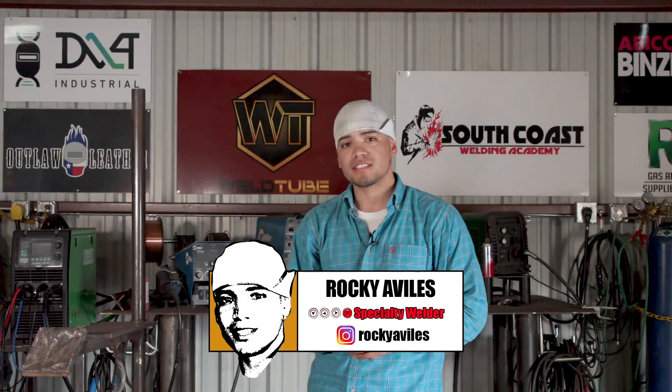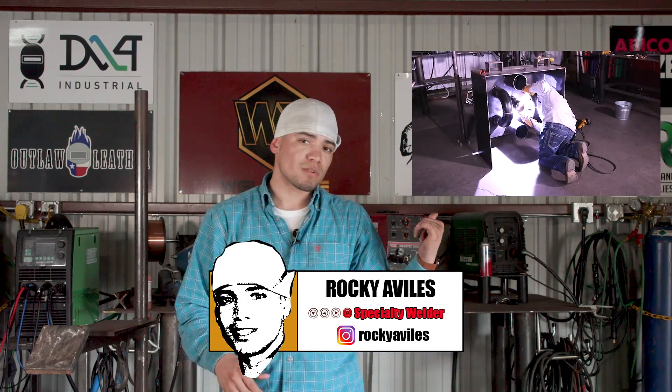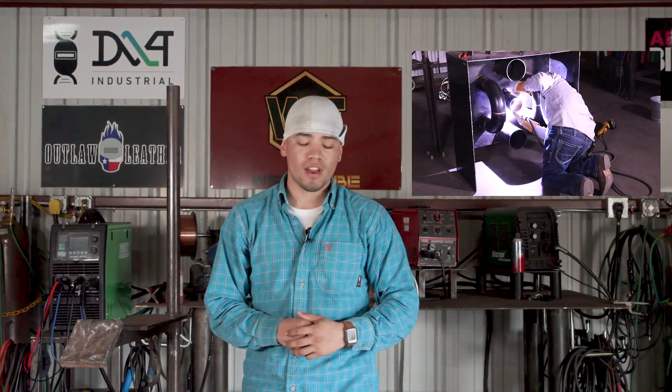Hey, what's up BOTU family, my name is Rocky Villas and I'm back again for another video. Last time I was here I did the convention box test, so if you want to learn about that go ahead and check that one out. But today it's going to be different — we're going to do something in the pipe rack. I'm going to show you how I knock out a pipe rack production shot. Come on, let's go.